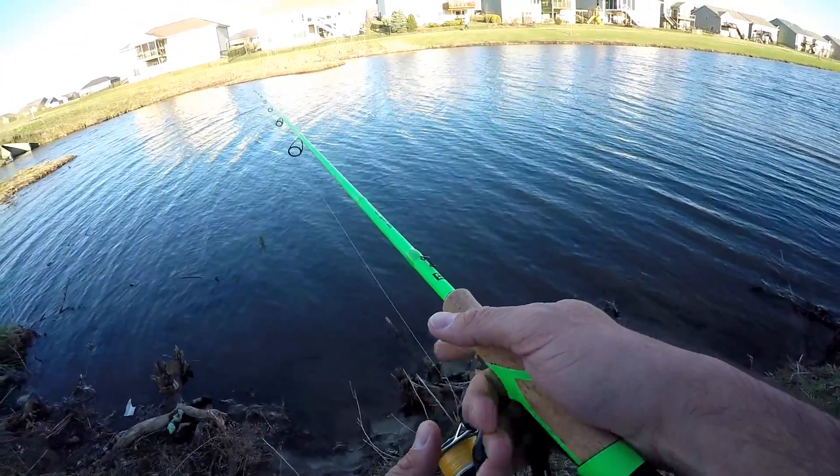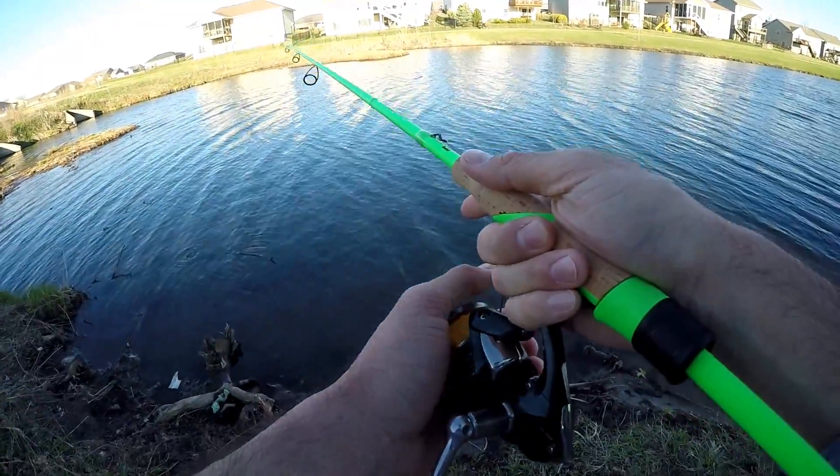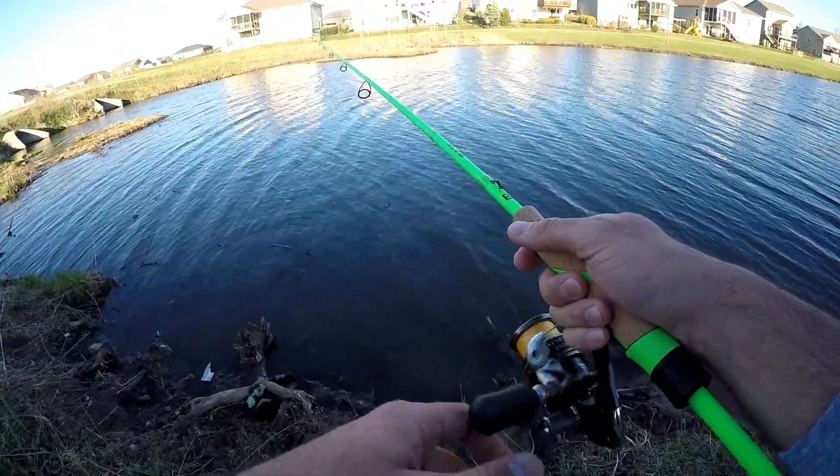I have a lot of people ask, Debo, what jig do you throw? I hate jigs. I don't really throw jigs. I don't have any confidence in jigs. So today we're gonna throw a finesse jig and see if we can get any bites.